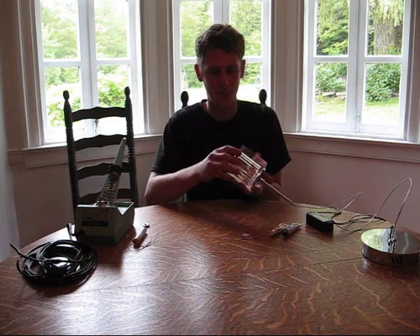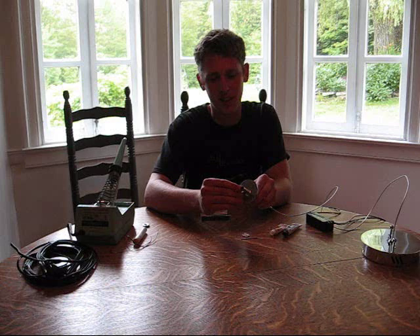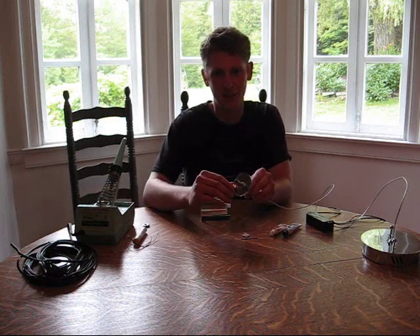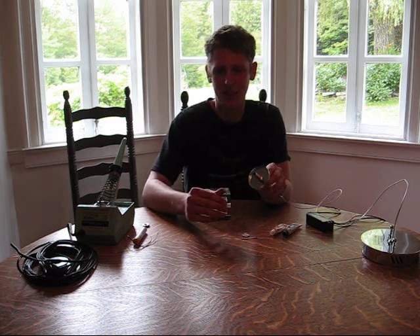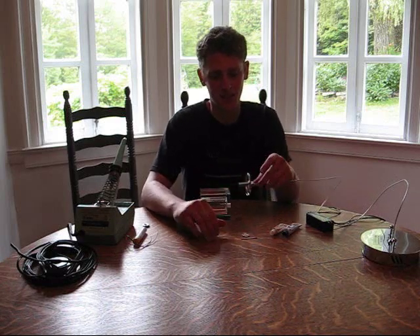The original bulb for this fixture was a halogen bulb, which plugged into this little socket right here. As you may know from having halogen fixtures, the bulbs don't really last that long. They're rated for 800 hours, but they don't seem to really last that long. You're replacing them quite often, and they tend to be $5 or more, so it's a little costly.